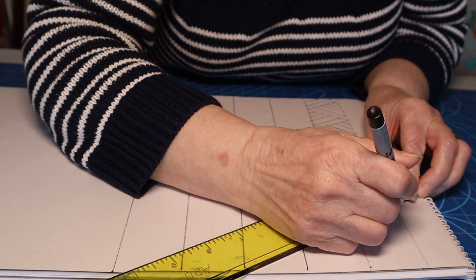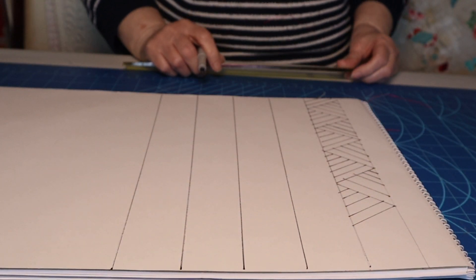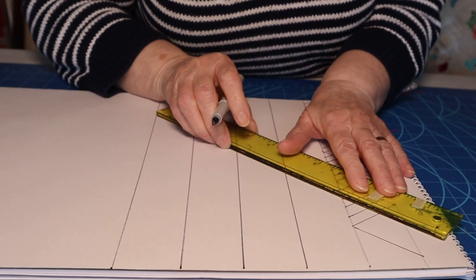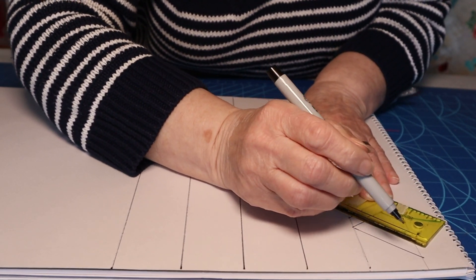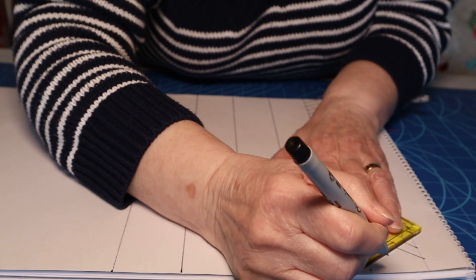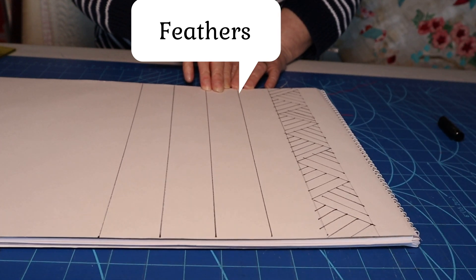As you can see, some of mine are not as evenly spaced as they could be, but I just want you to get the idea of how this goes together. You will space it out much better than this on the fabric. One there, and again, one there, and again — and the last ones.